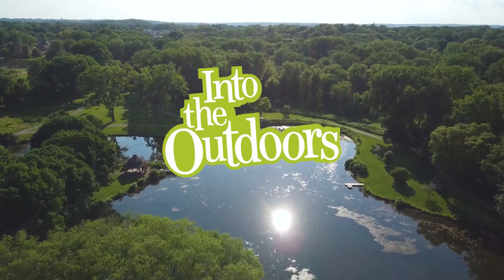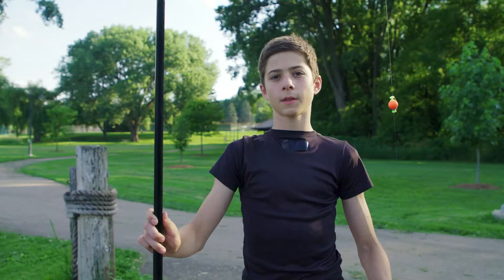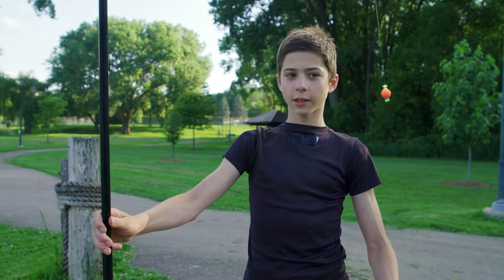In this Into the Outdoors at Home Edition, the cane pole is one of the most simple rods out there. There's no reel and it's just four simple parts.